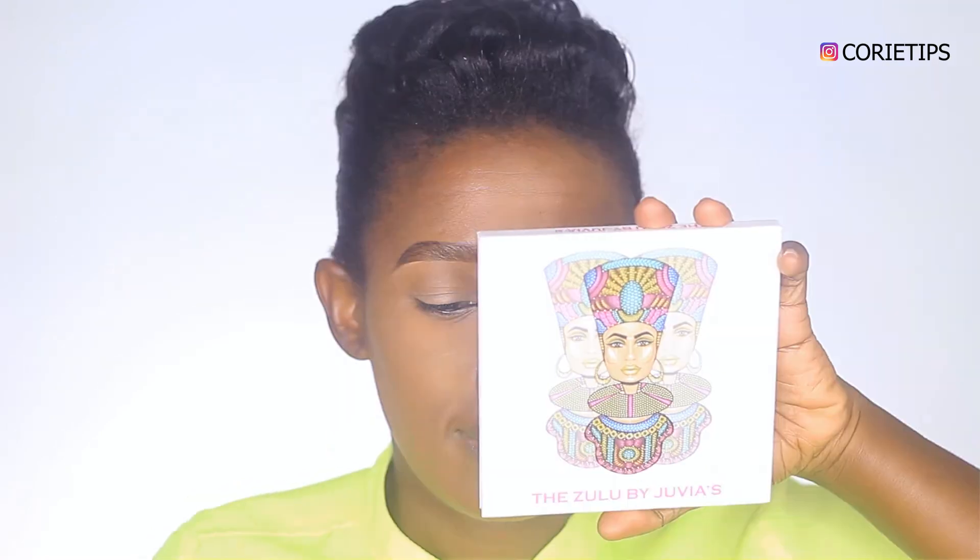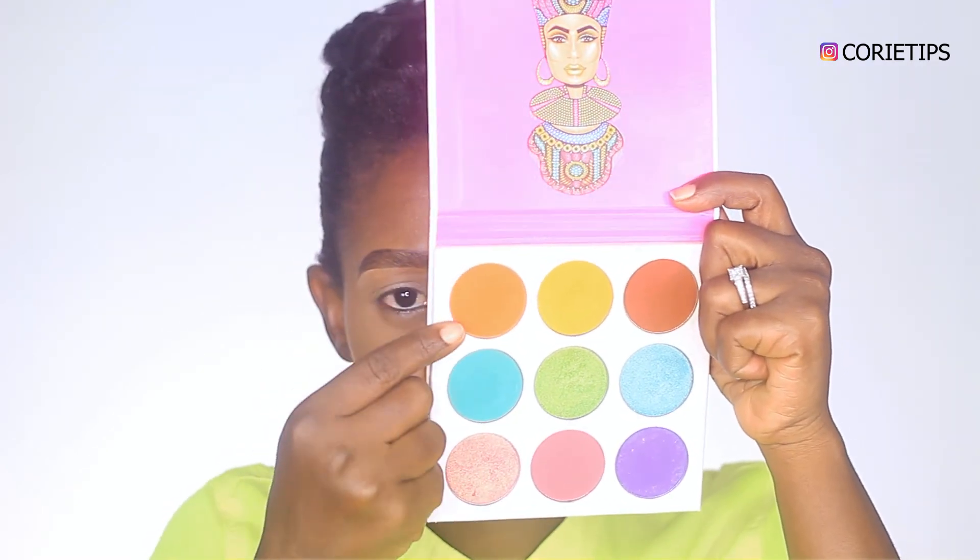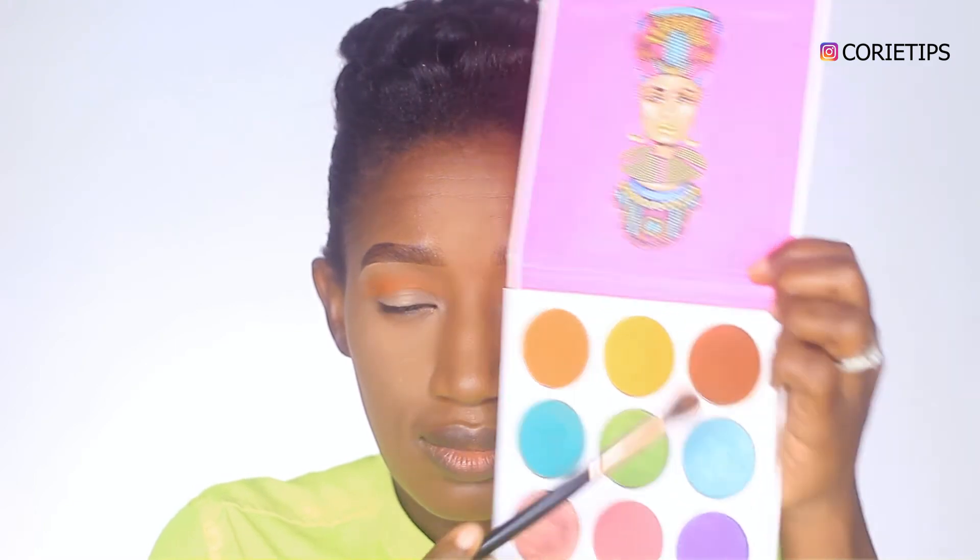I'm using this eyeshadow primer by Classic Makeup and blending it on my eyelids, doing the same for the second eye — you just want to make sure you blend properly. I'm using an orange color on my eyelids as my transition color. It's an orange smokey eye, and I love orange for transition colors. I'm also using this brown eyeshadow — it looks orange but it is brown on the palette — and blending it in on both eyes.